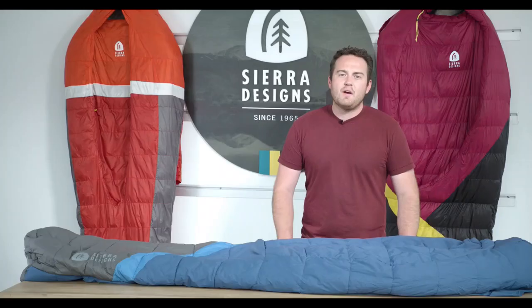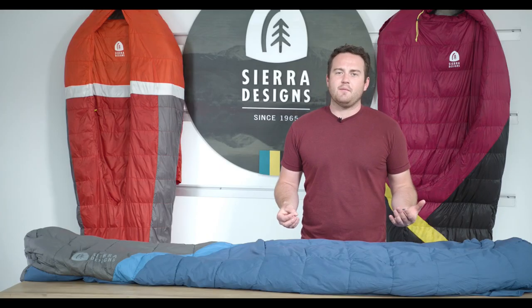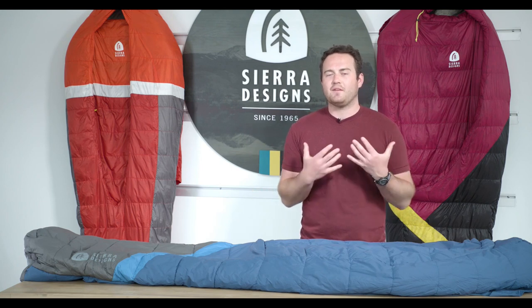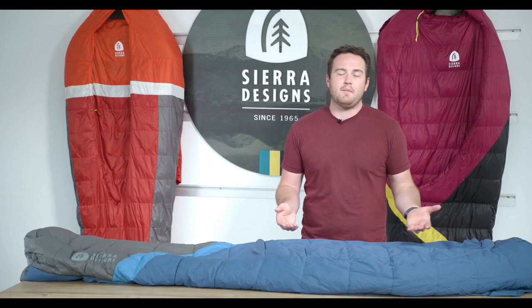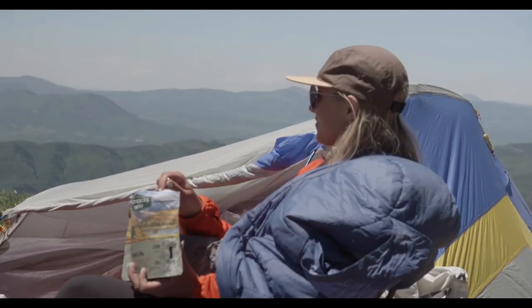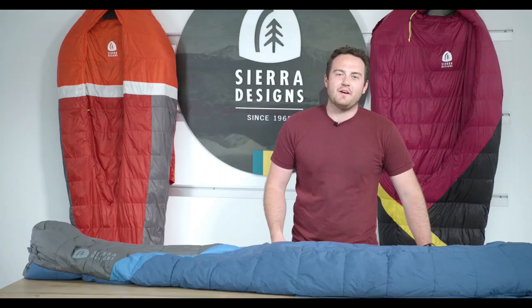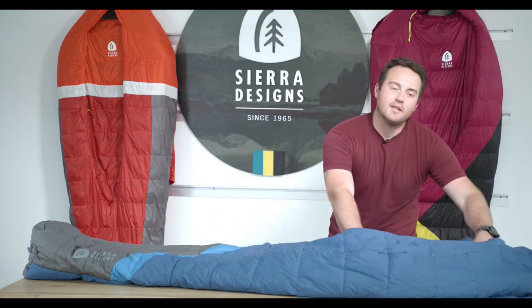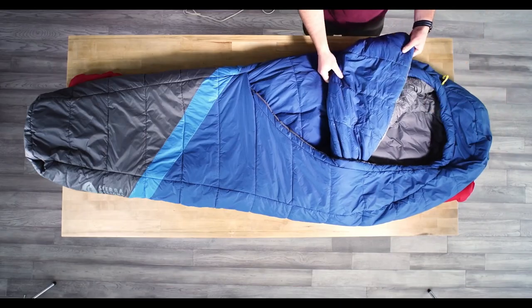We wanted to build a sleeping bag that mimics the comforts of your bed at home with lightweight and technical features. The real comfort of our zipperless bags comes from the oversized comforter — there are no zippers, no toggles, and no velcro to worry about. It truly is an oversized comforter.